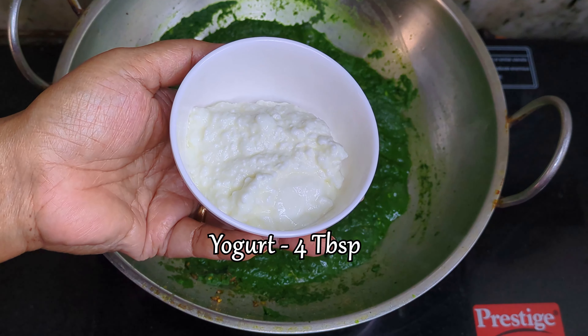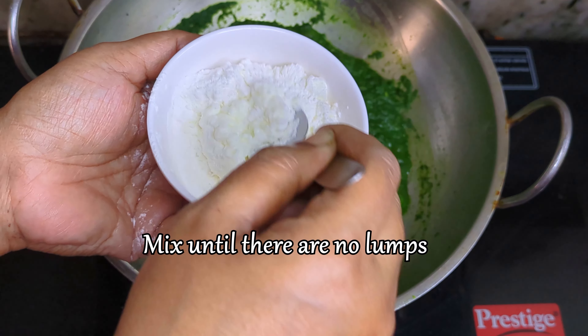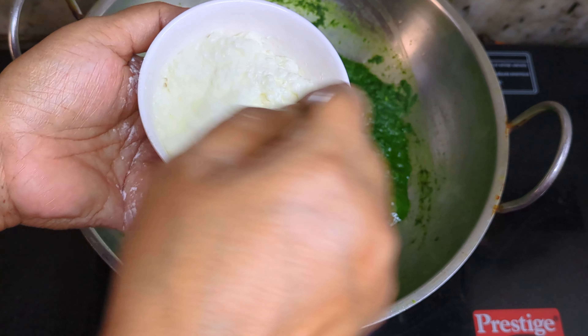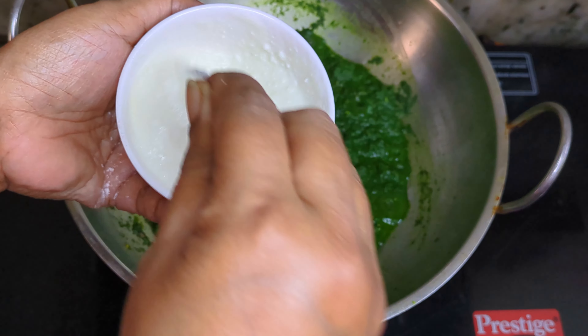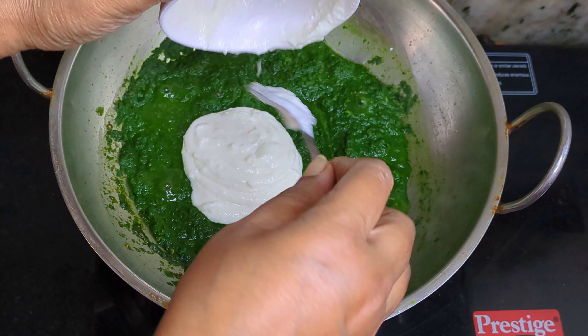The next step is to mix yogurt with rice flour thoroughly until there are no lumps left. Take this mixture and incorporate it into your saag gravy. This will give you a hearty and thick consistency.